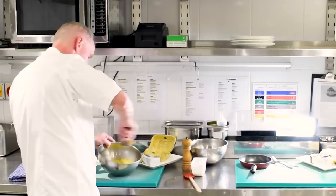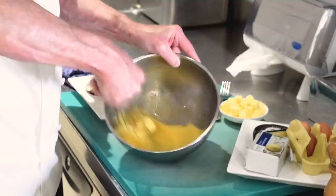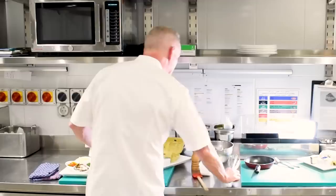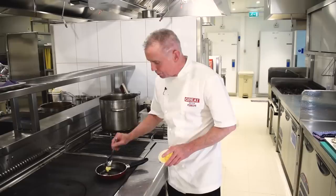And that is almost there. One more little whisk as you can see. The next stage is the butter. Let's just warm that pan slightly and all we're going to need is just a knob of butter or two like that, and the moment it begins to sizzle we're ready to start.